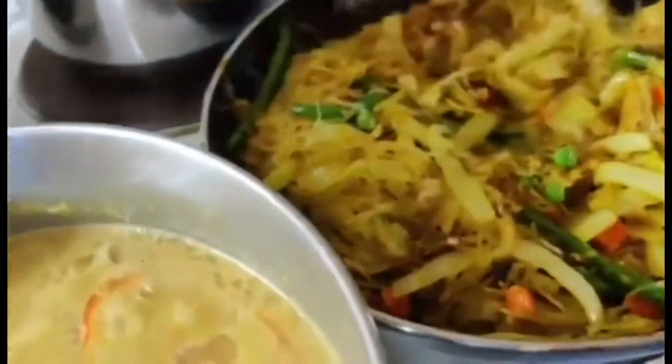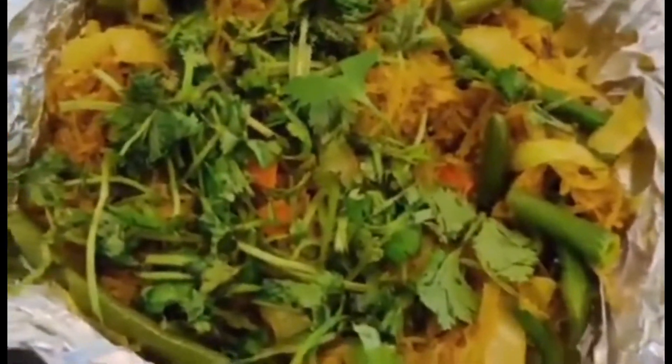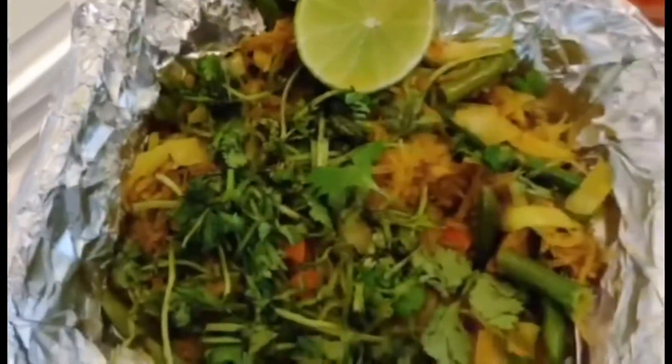Thank you so much for watching — we're just going to continue cooking here. I'm gonna leave it for some time and then I'll remove it, but this is our pancit. Thank you for coming along. The coriander is just to be washed and then garnished on top of the pancit. I've already garnished it with coriander and next I'm just gonna squeeze some lime on top.